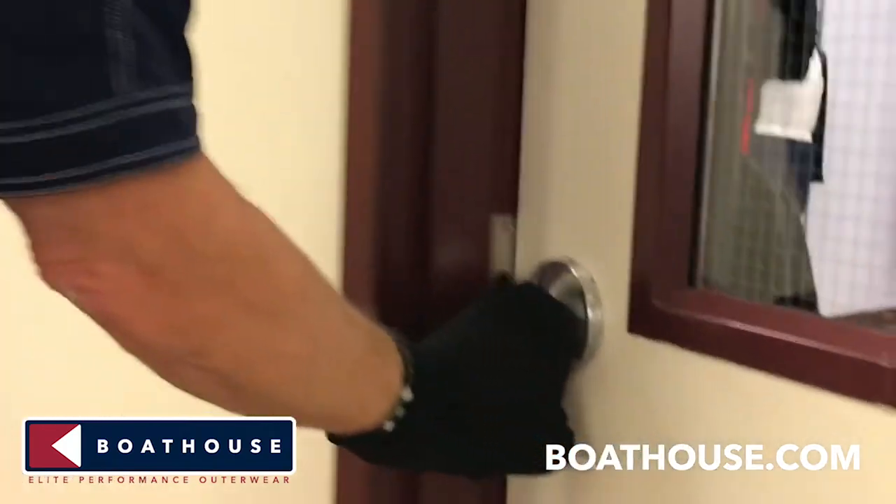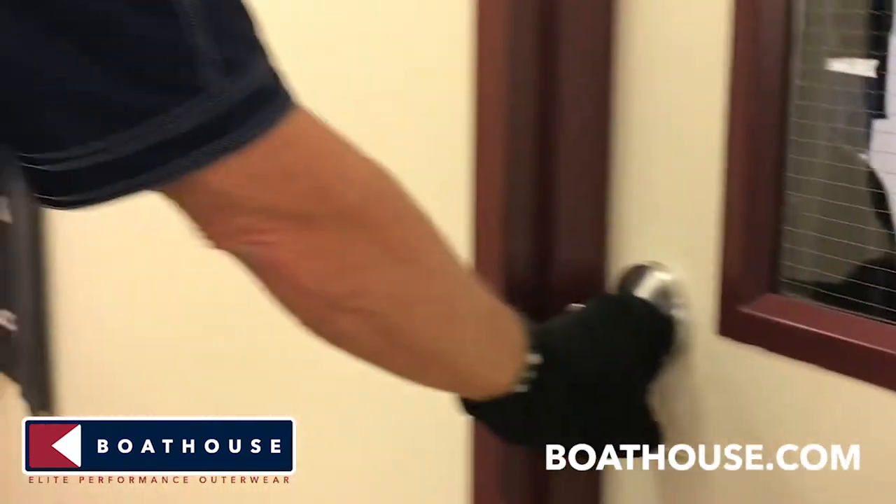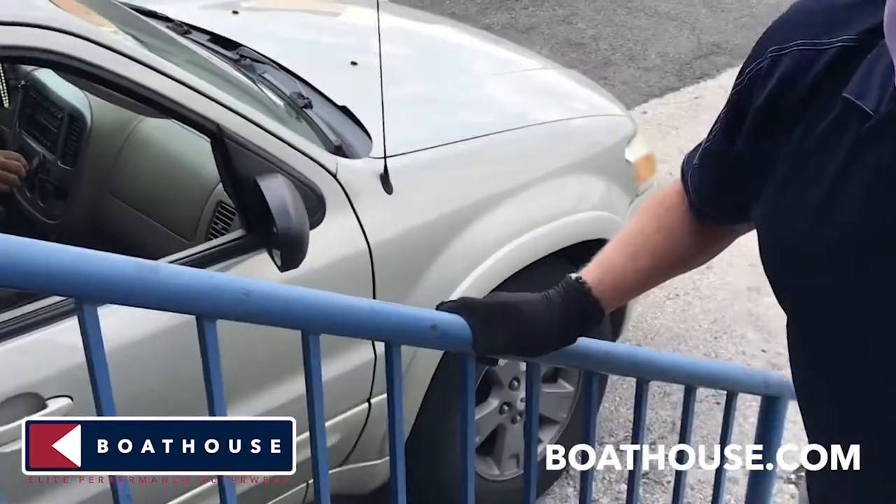The Touch Guard — enhance protection in public spaces. Very simply, you wear the Touch Guard on your wrist when you're going to grab a doorknob, a handrail, a touch screen, a subway rail, anything in public. Just pull it over your fingers and you are protected.